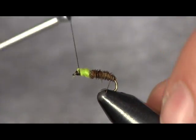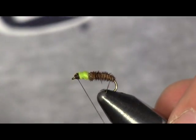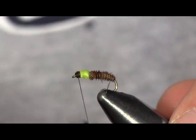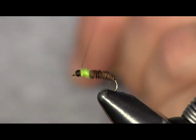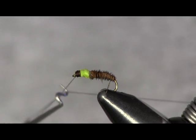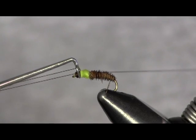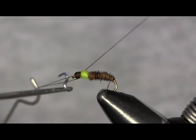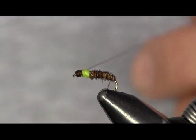We just want to get back over here, finish this up, wrap all that down there, make a nice brown head sticking out the end there. Then we're going to whip finish it off, finish that off, hit it with a touch of head cement, and that fly is done.